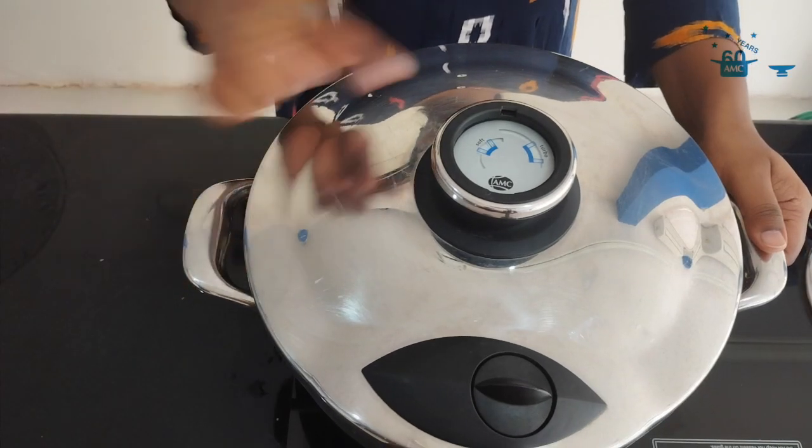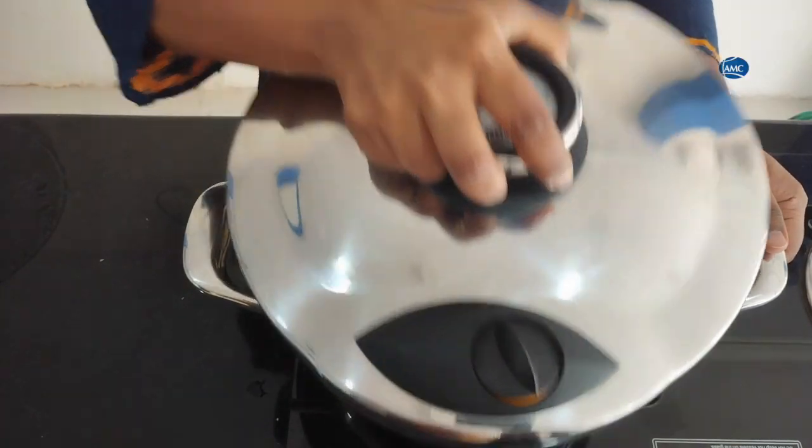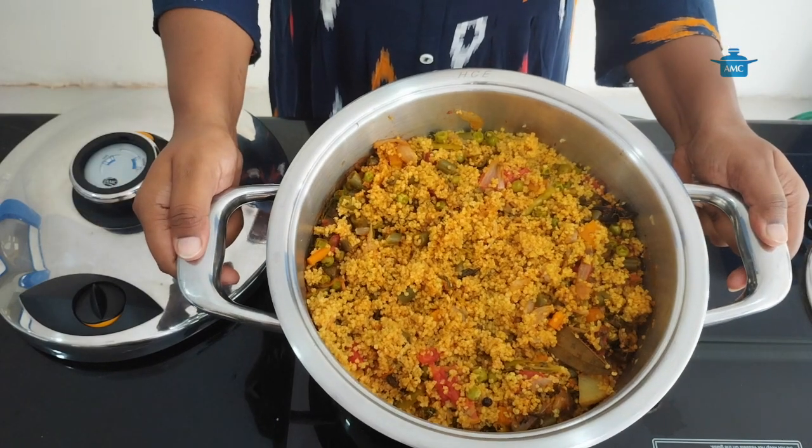Pressure is released completely. Now I am opening the lid. The millet's pulao is ready.